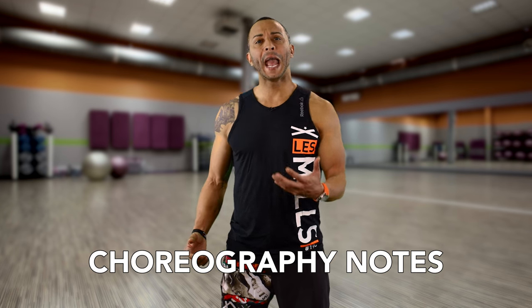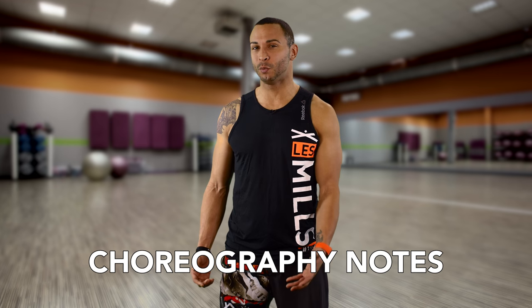Practice out loud and be flexible enough to make changes when necessary. Tell us what you want to learn more about next time by clicking on the link in the description box below. Until next time, I'm Ben Feliciano.